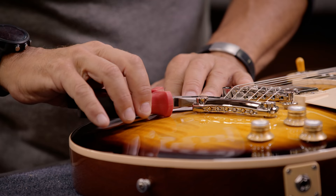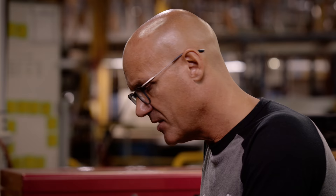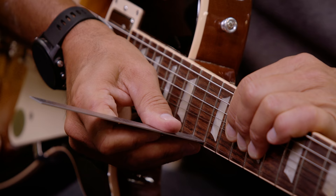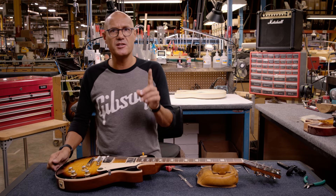Hold that shield in place, then rotate that thumb wheel and give it about a quarter to a half a turn. Then verify the action again at the 12th fret. It dropped a 64th of an inch, so we're good there.